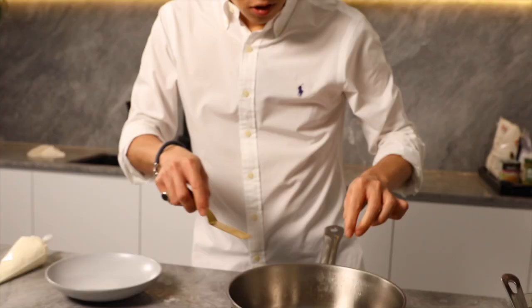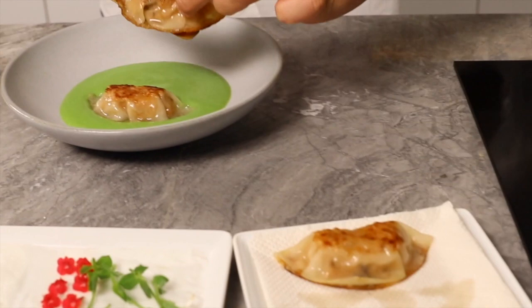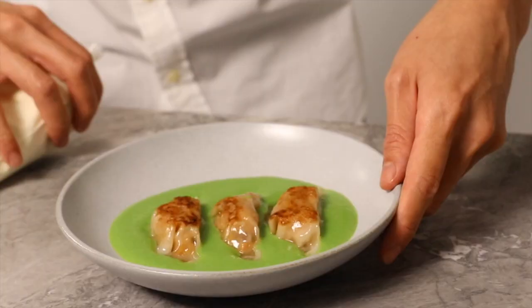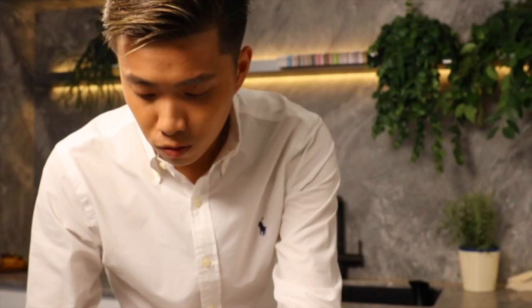Let's start plating. Remove the gyoza from the pan. Green pea soup. Arrange the gyoza nicely. Truffle mayo. Top it up with beautiful edible flowers. To enhance the dish, finish up with the lemongrass oil.